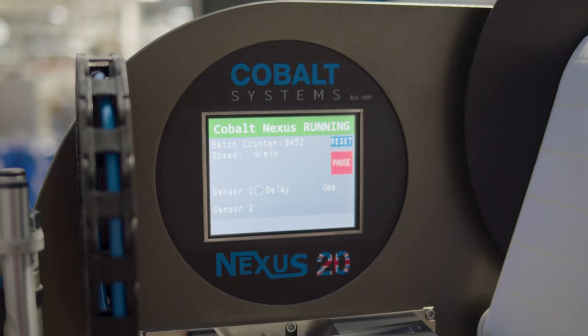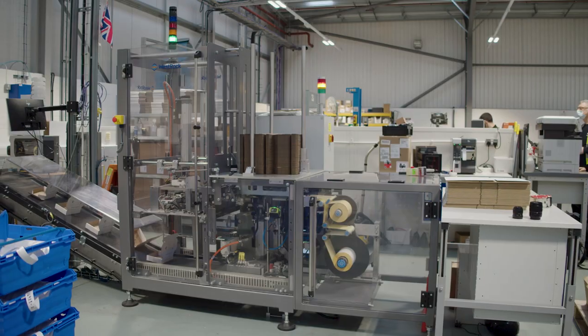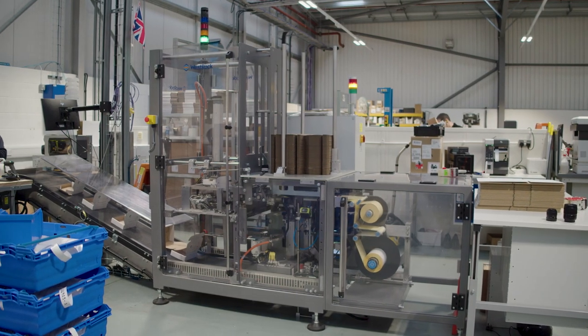Cobalt Nexus is our printer applicator. We choose to use the Zebra print engine, and the great thing about the print engine is that it's actually held into the Nexus system with five bolts.